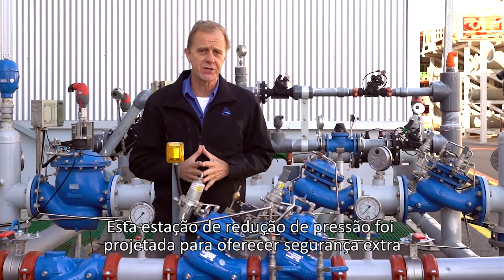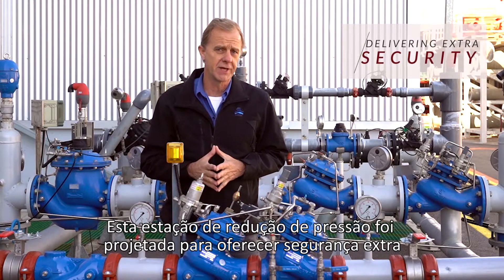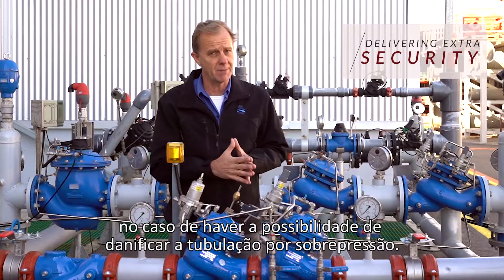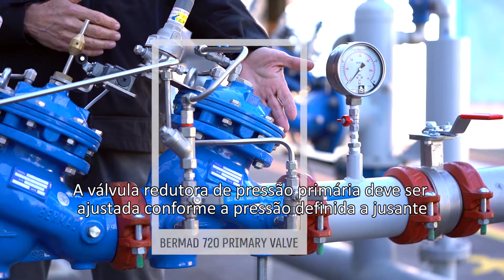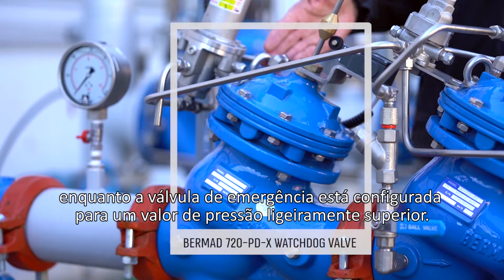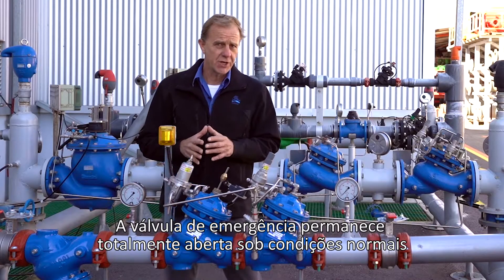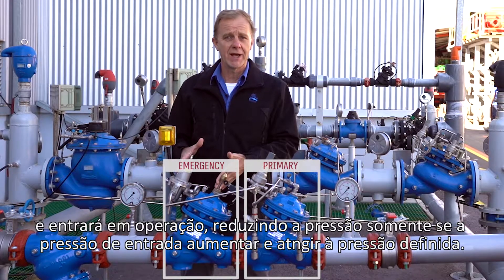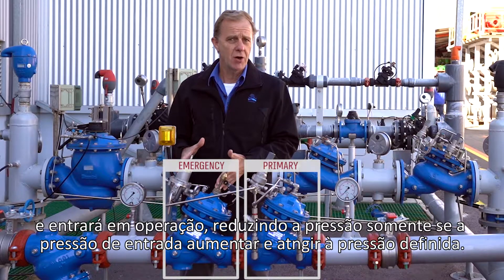This Pressure Reducing Station is designed to give extra security in the case where there's a possibility of damaging overpressure to the consumer pipeline. The primary Pressure Reducing Valve is set to the required downstream pressure, while the Emergency Valve is set to a slightly higher pressure value. This Emergency or Watchdog Valve remains fully open under normal conditions and will enter Pressure Reducing Operation only if the pressure rises or meets its set pressure.